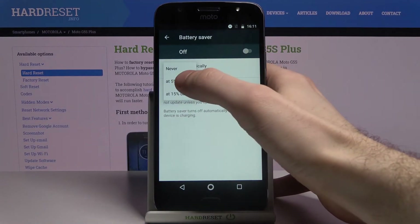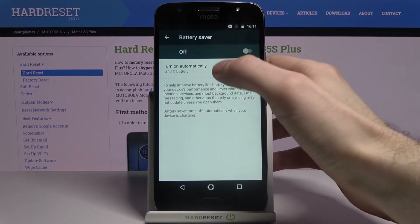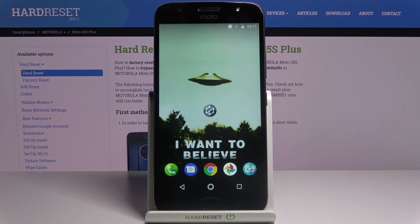You can set it to turn on automatically at 5% battery or at 15% battery. And that's it — thanks for watching!